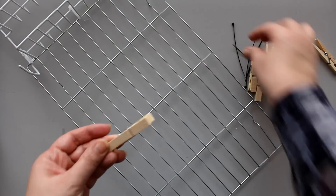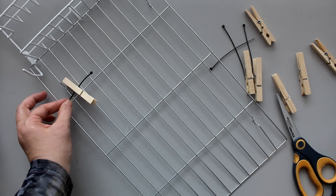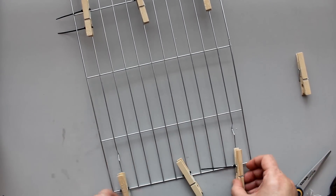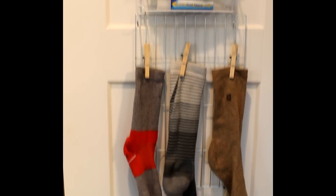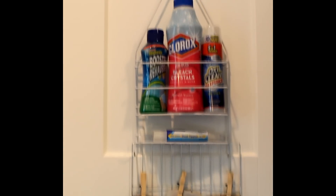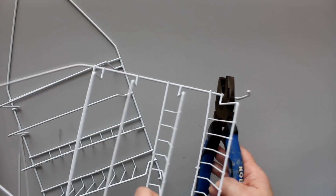Another option for the rack attachment is to create a lost sock holder by zip tying wooden clothespins to the rack — two rows, one at the top and one at the bottom. Here is the laundry caddy with the lost sock attachment; you still have space to add other laundry items as well. A big hit from previous videos in this series was creating standalone countertop caddies.